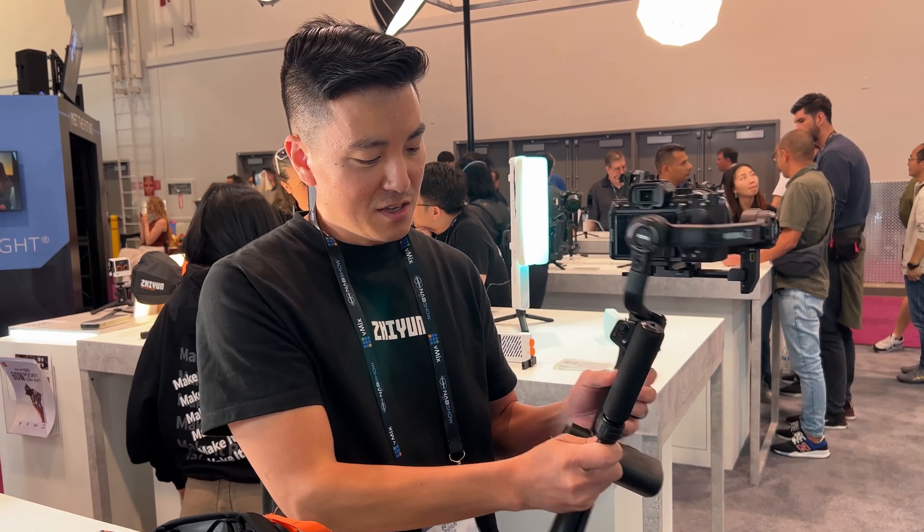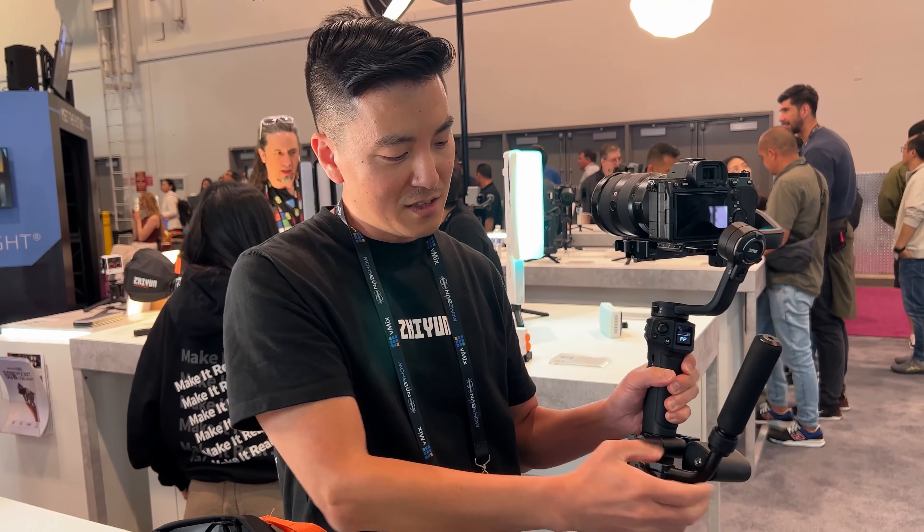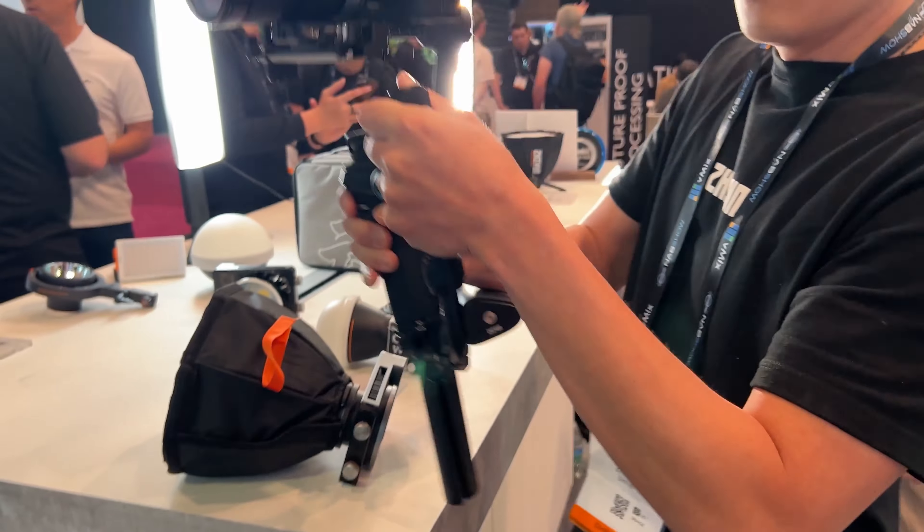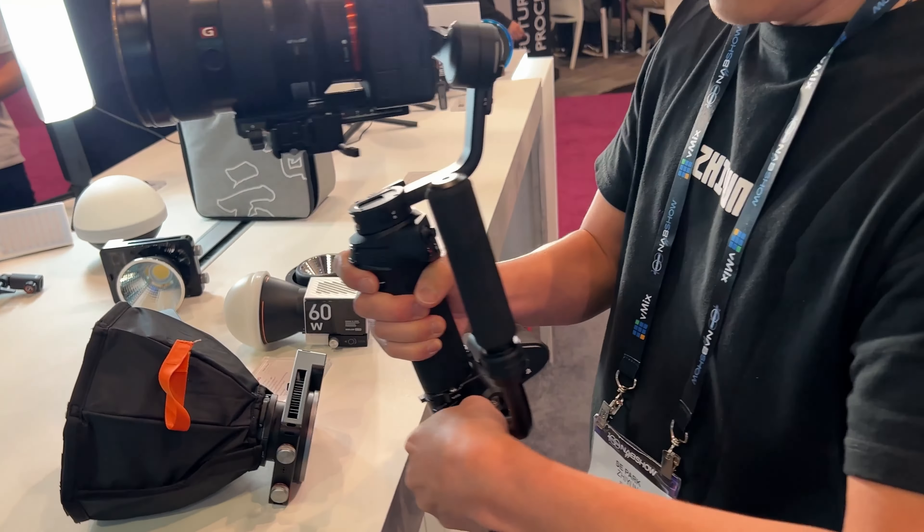The biggest difference is gonna be the adjustable handle. I can unlock this and this comes around — dual handle. You can unlock it again.